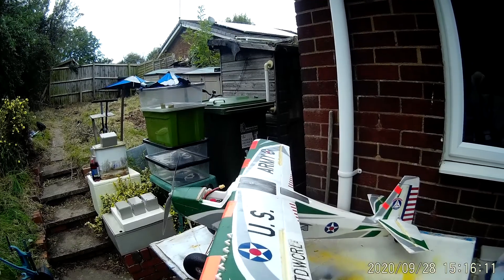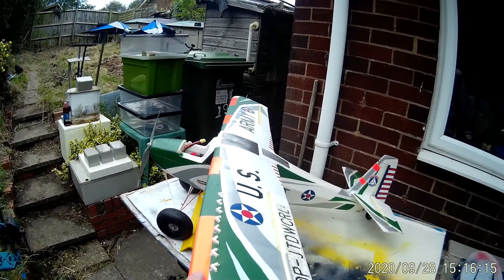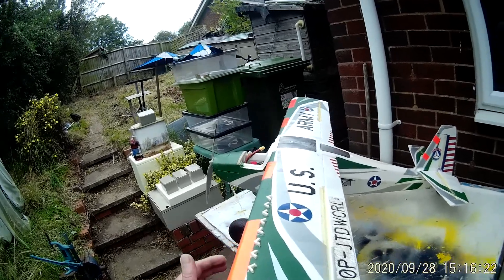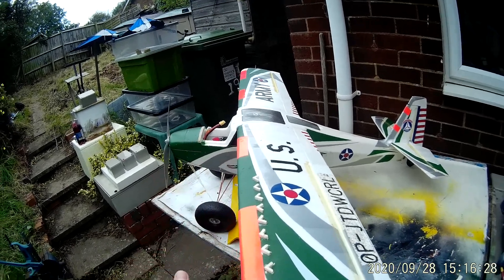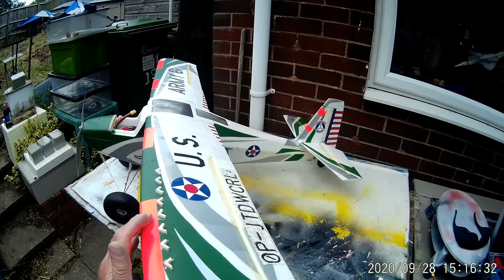I've had a little bit of adverse yaw problems with this model and I wanted to experiment — I wanted to see whether I could pull the port side wing round by fitting vortex generators, and they work, they really do. I've actually reduced the depth of them from what they were; they were a little bit draggy before, pulling the model too much to the left, but now I've sanded them down they work really well and they're going to be a feature of this model.